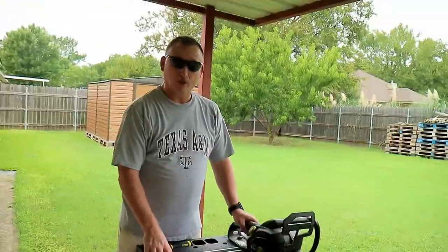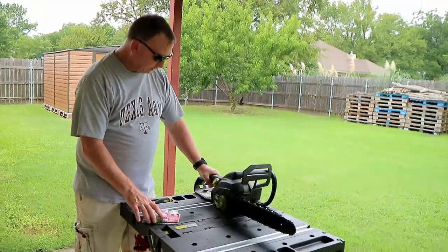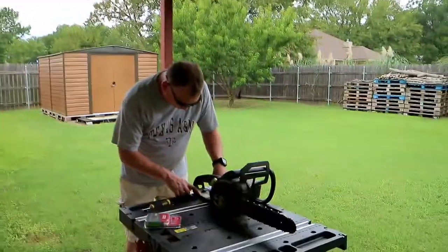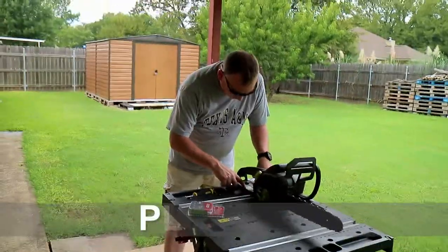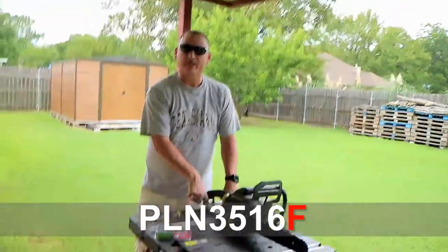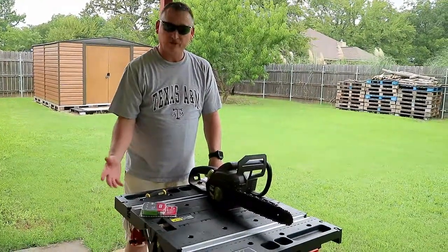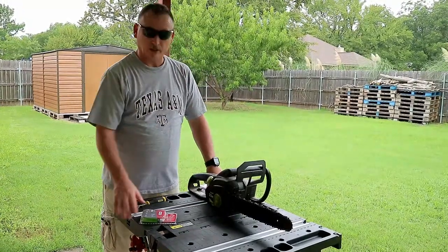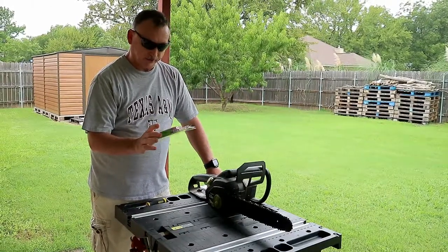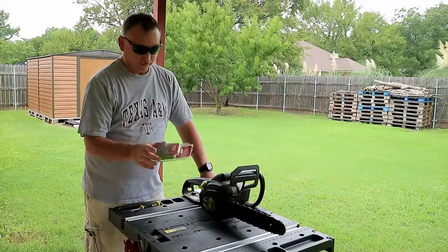So the chain I bought before, even though it said it was compatible with a Poulan electric chainsaw, I missed one little detail. The detail was the model number on this unit is PLN3516F, and apparently that F makes a difference. So I went back to the big box store, and the chain I had was the only one that said it was marked for Poulan chainsaws. But we found another chain which says it's the same length as the chain that I had, even though the chain I had was clearly too long.